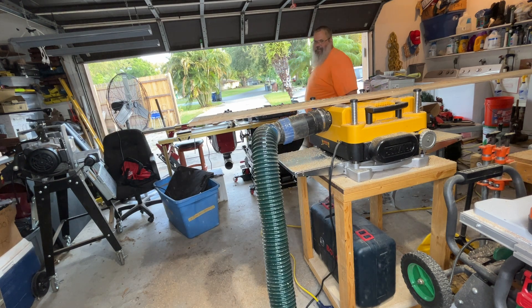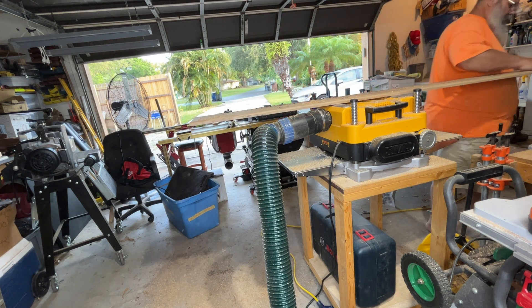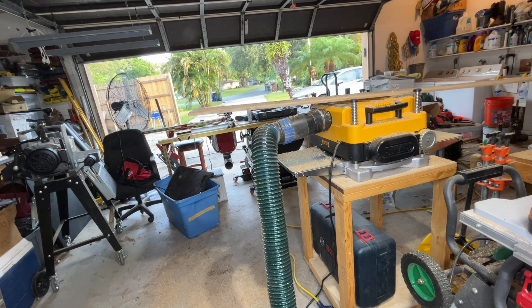Some people love routers. Some people hate them. I really just consider it another tool in the arsenal. I guess I own four of them — I better like them.